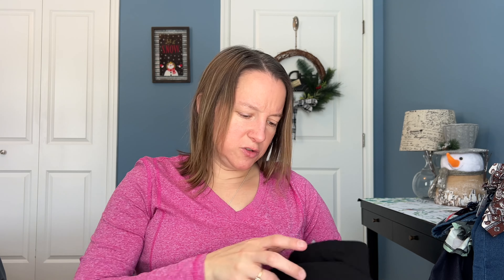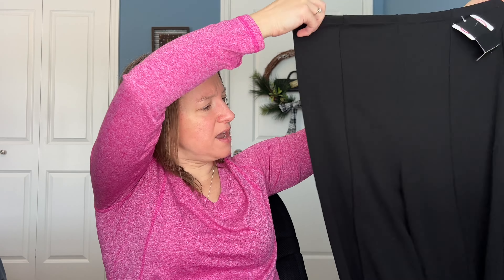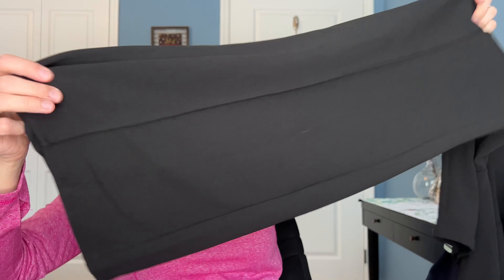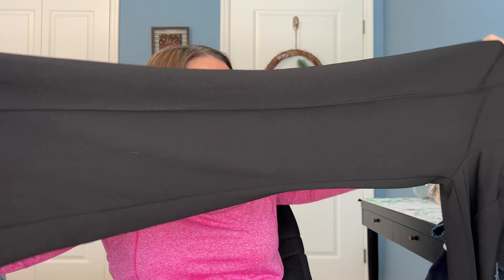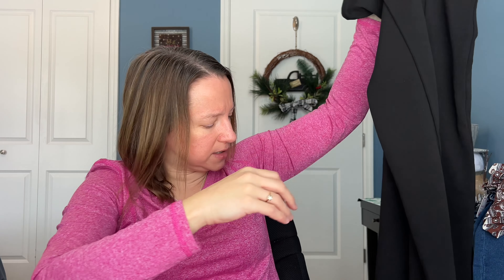It looks like maybe a pair of dress pants, which is nice — I do need some dress pants. These are by Color Five, size extra large. I like those. They actually have a line going down the front and more of a flare legging or wide leg going on there. I'm curious about these — I'm hoping they're a good length because that's something maybe I could wear to work.